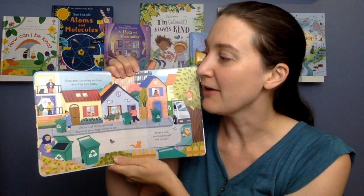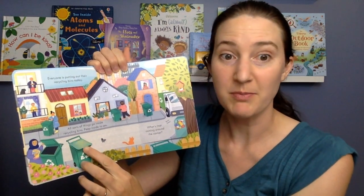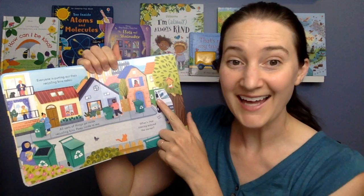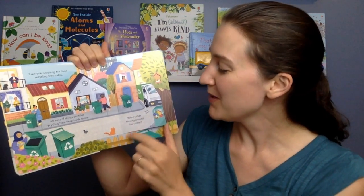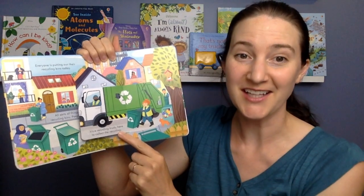Everyone is putting out their recycling bins today. All sorts of things go inside recycling bins. Peep inside to see. What's that coming around the corner? Beep, beep! It's a recycling truck, here to collect the recycling.